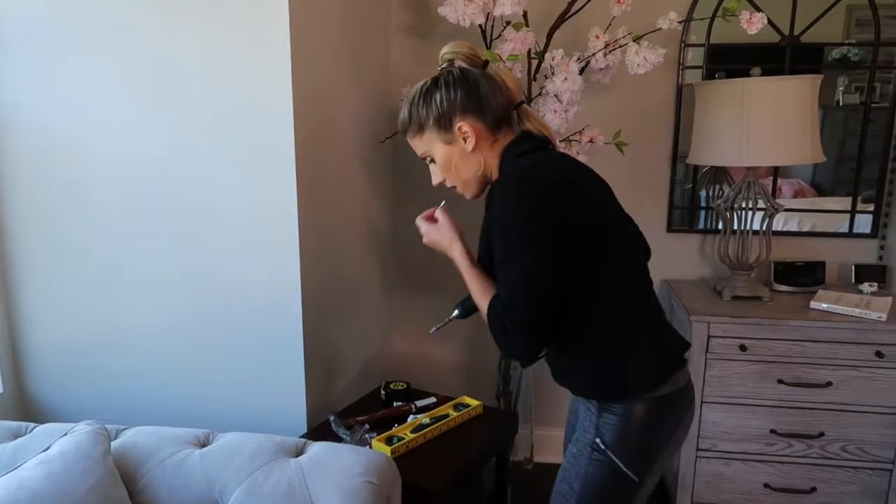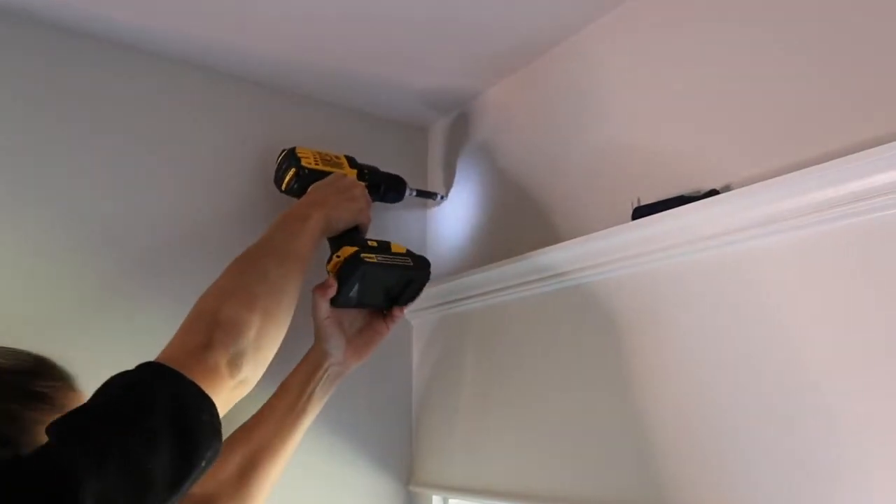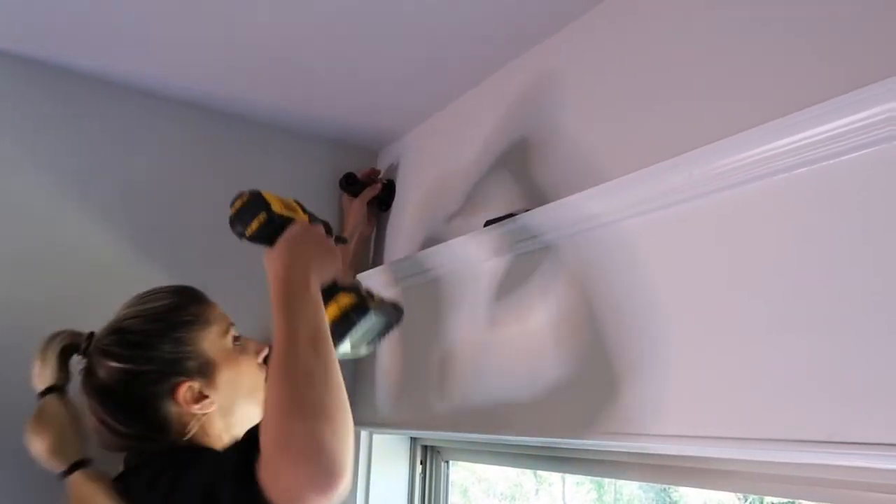Our curse has turned into our blessing, because I don't need to put the anchors in. We are going to screw the screws in first without the annoying arm in the way. Oh man, I can barely even get to it.